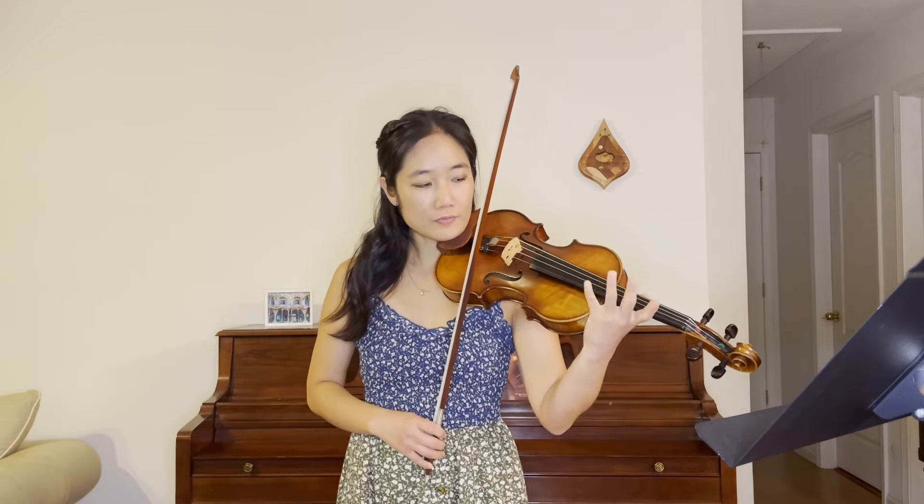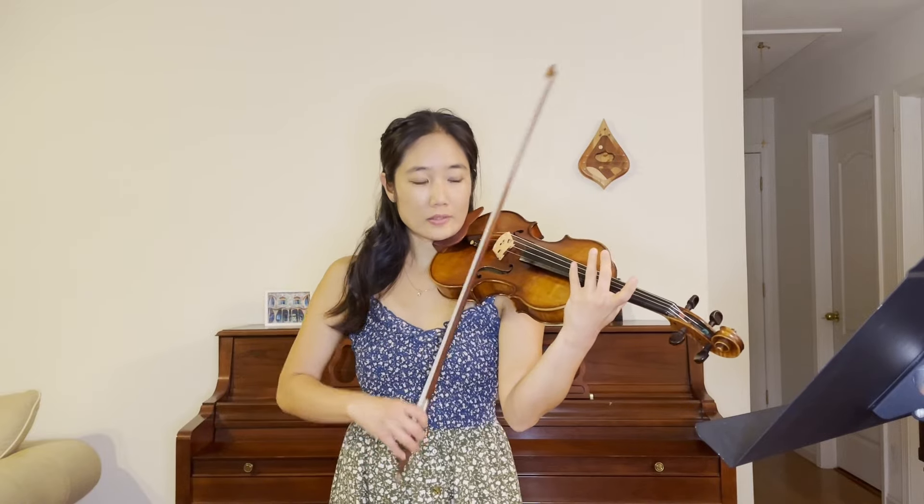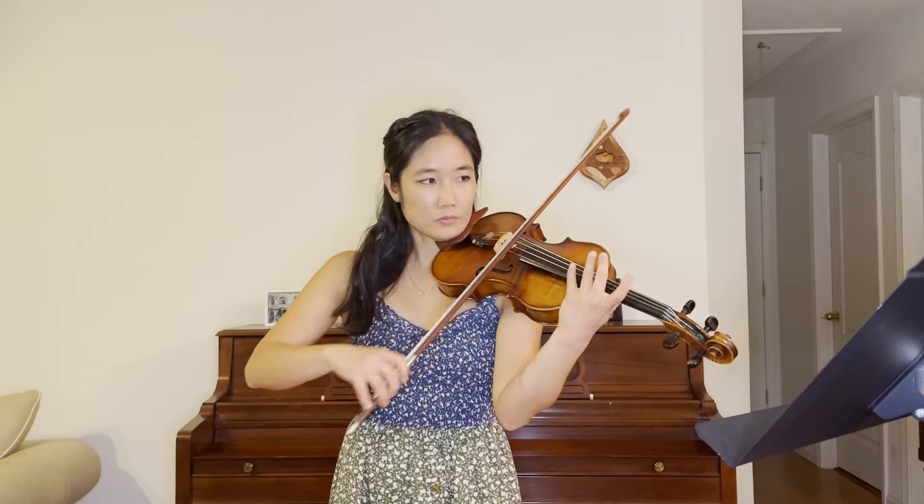That is going to be done by flattening your finger and touching the string very lightly. You can even lift it off as soon as you hear the note. So that is going to be happening throughout the whole etude. Have fun with it and good luck.